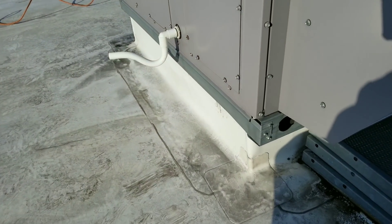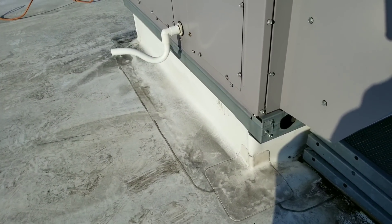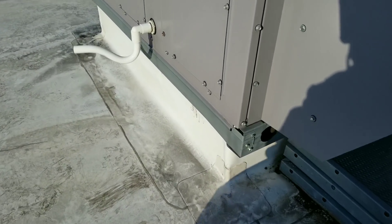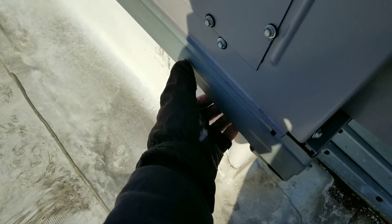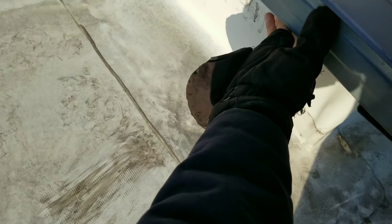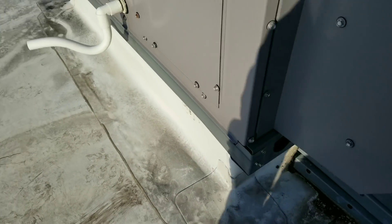You guys hear that? Sounds like a Kawasaki, doesn't it? When I was here originally to diagnose this unit, I found there's an air gap underneath this curb, and it's causing that noise because it wasn't sealed properly.